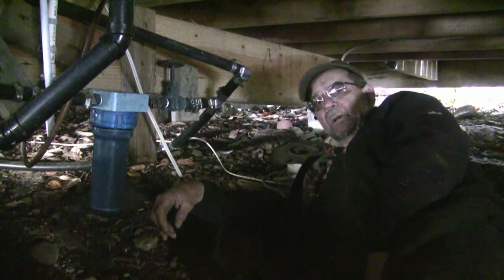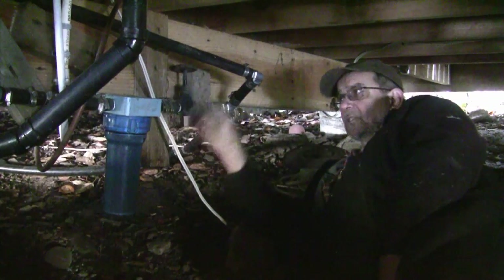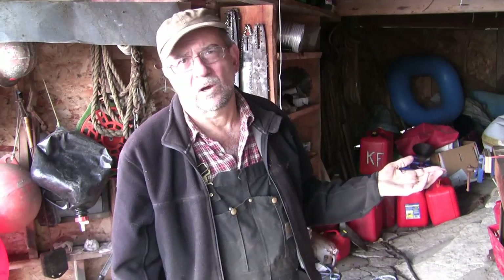This line here bypasses the filtration unit and feeds a standpipe at the lowest point of the system. A hundred feet above us is where the tank is located. You get about 0.4 pounds of pressure per vertical foot, so assuming I'm correct with my hundred feet, we've got about 40 pounds of pressure here — which is entirely sufficient to push the water through the filter and through the demand hot water tank.